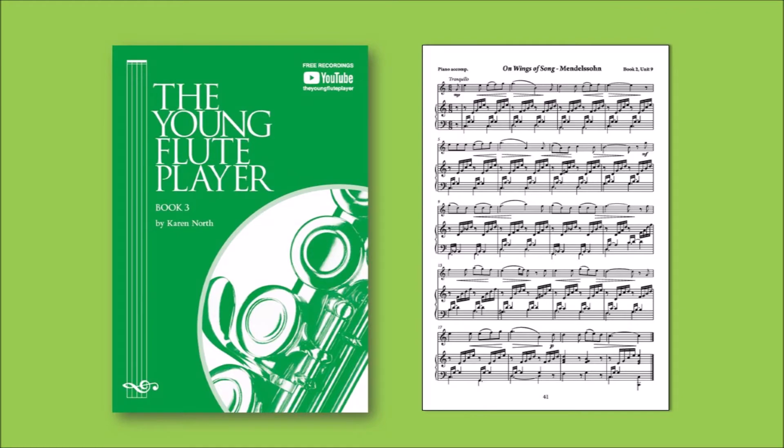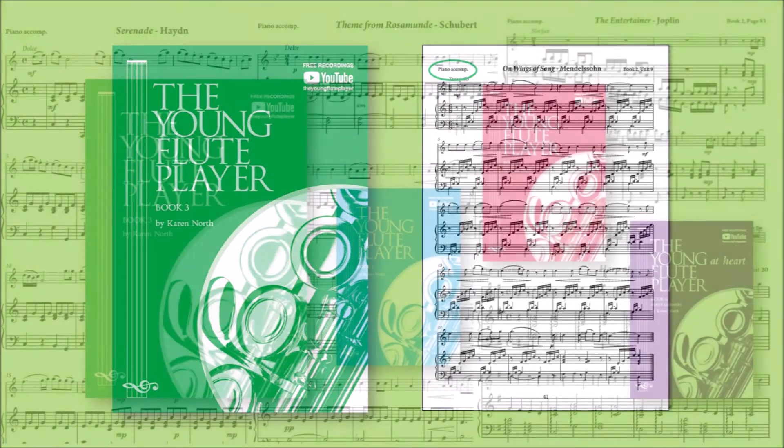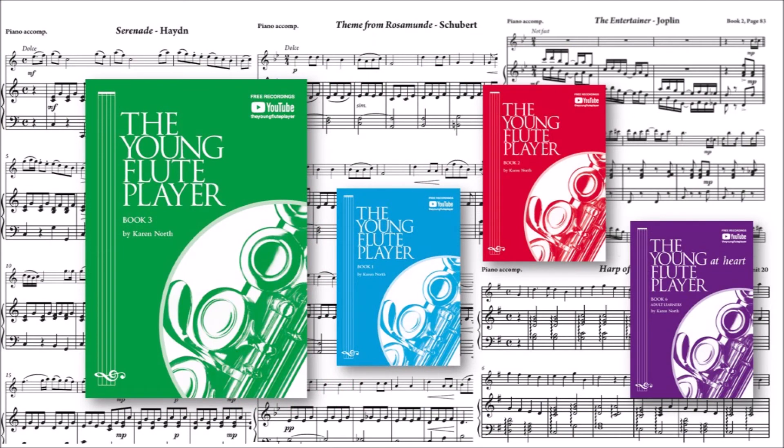From the beginning, it's important for students to play with accompaniment, and Book 3 has the piano parts for all the tutor books, plus some flute-duet arrangements.